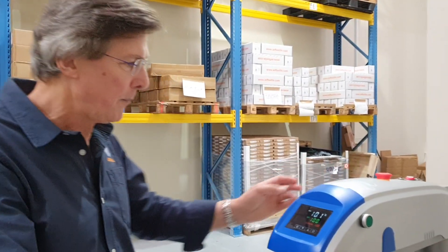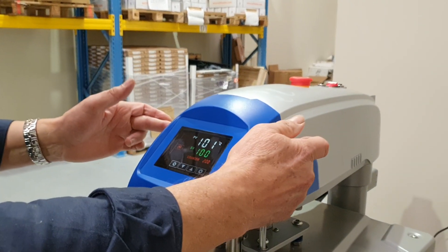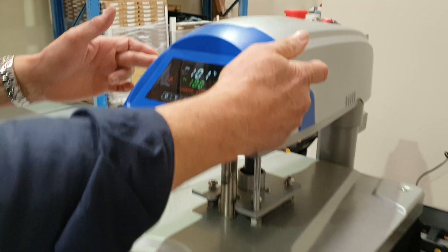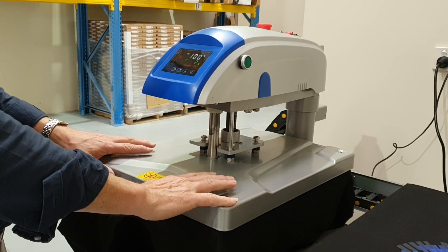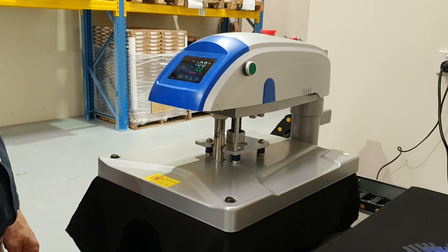I'm going to start — press and hold the two start buttons until the press is fully closed. This is a safety feature so the operator can't accidentally get their hands under the press. So that was a five-second cycle.